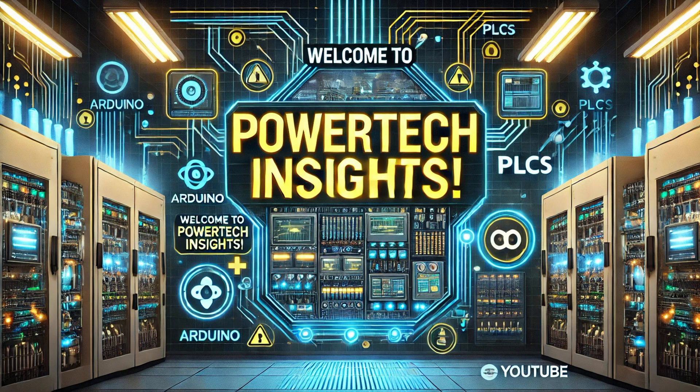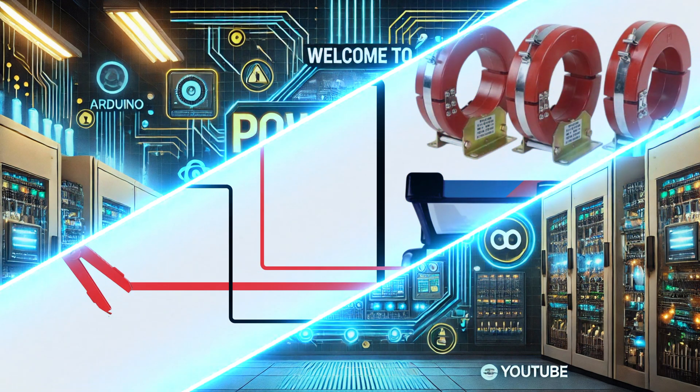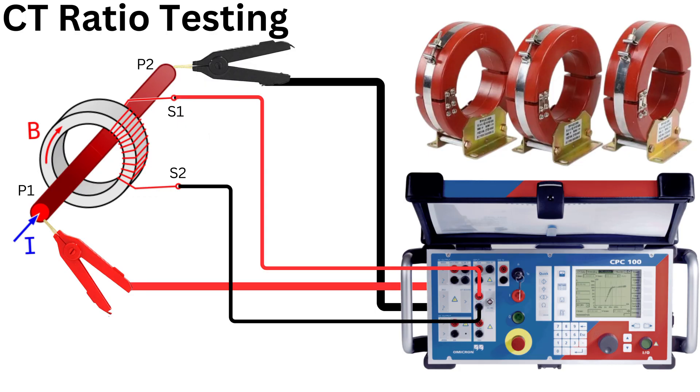Welcome to Powertech Insights. In this tutorial, I'll guide you to perform a CT ratio test using the Omicron CPC-100. Let's get started.